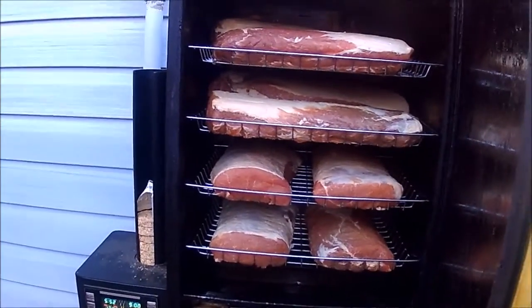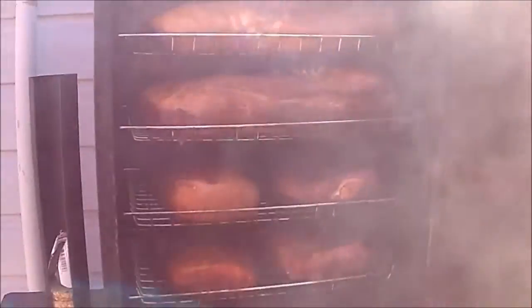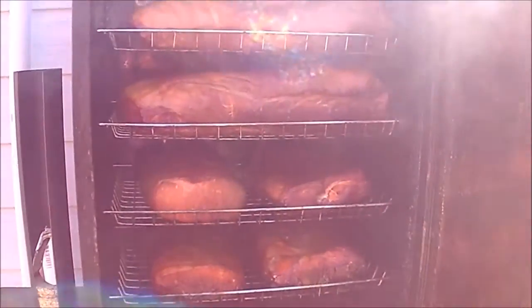Just going to take a quick peek in the smoker and see how the bacon is going. It's Canadian bacon, because when you're looking you're not cooking — each time you open the door it costs you about an hour of extra time. Anyways, there it is, it's probably about an hour or two from being done.